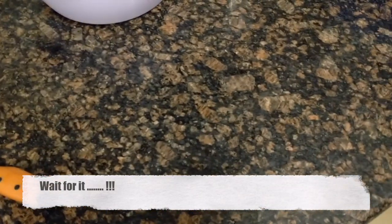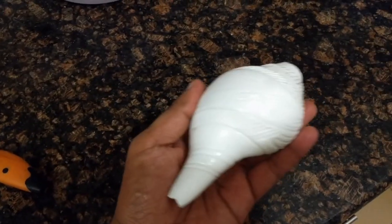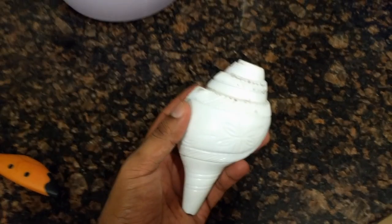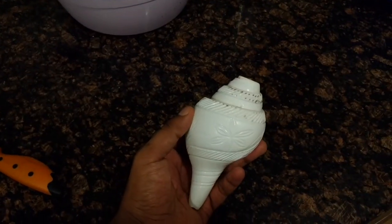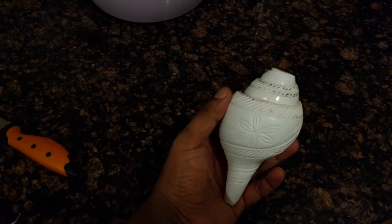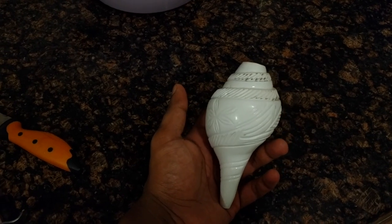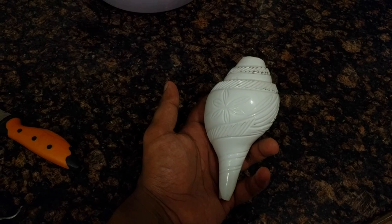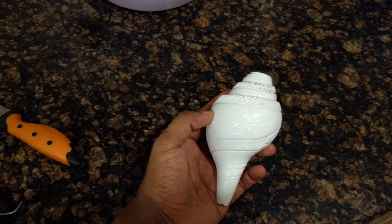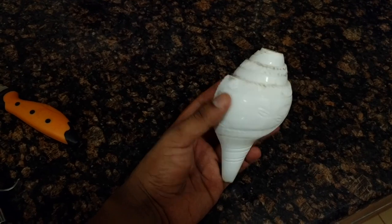You all saw how it went in — it was very very dirty — and this is how it came out. It's fantastic results, better than what I expected. It's absolutely clean, and if you compare it with how it went in, it's definitely a huge improvement. So the solution — half water and half bleach — definitely works, and that is the method to use to clean your shank.